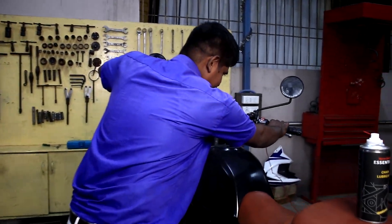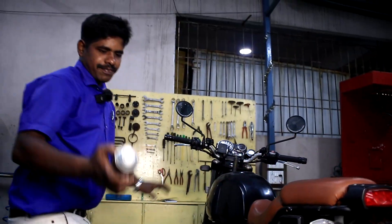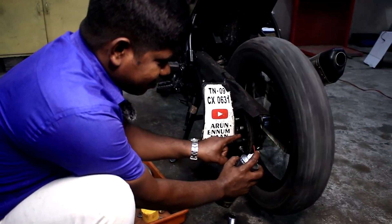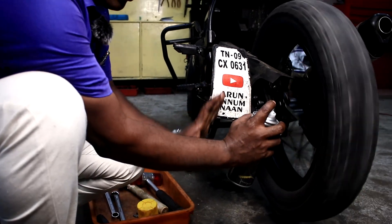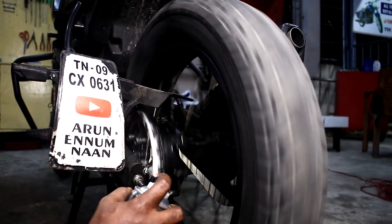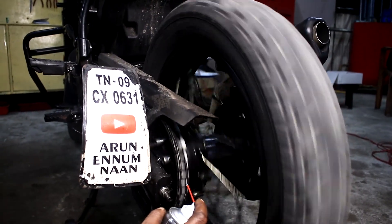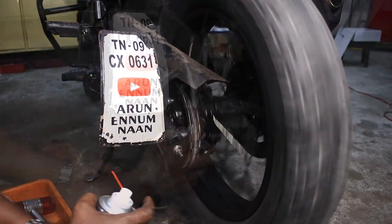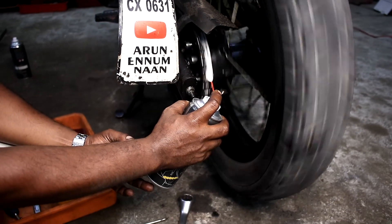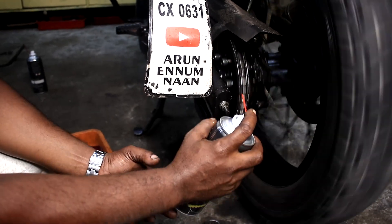We are going to start the chain loop. To start the loop, we will start the loop in the center. Let's start this loop.